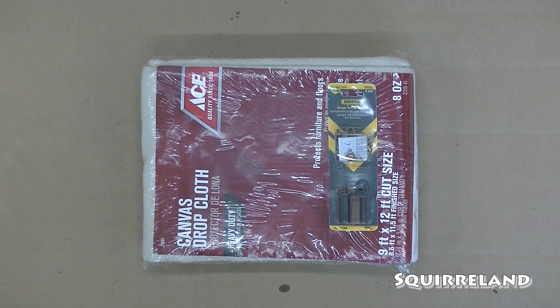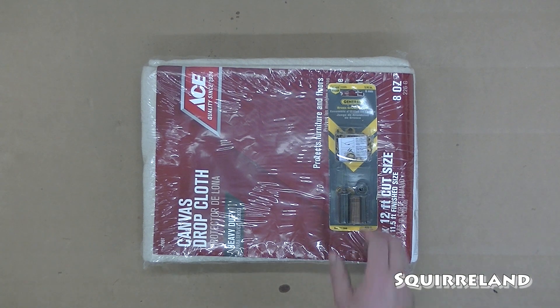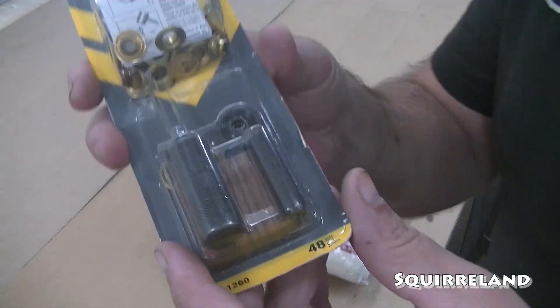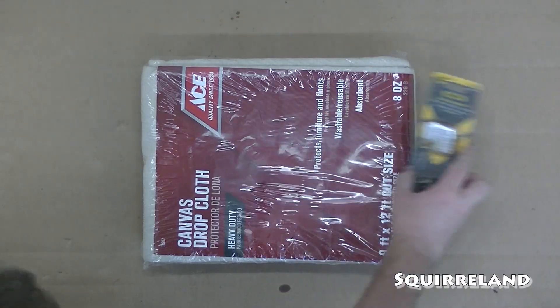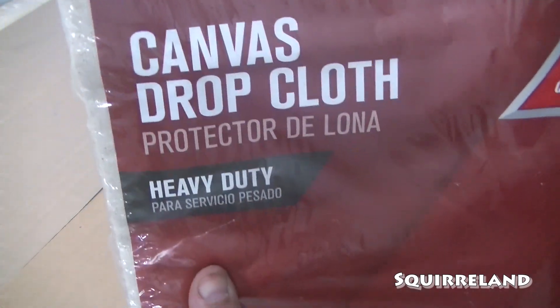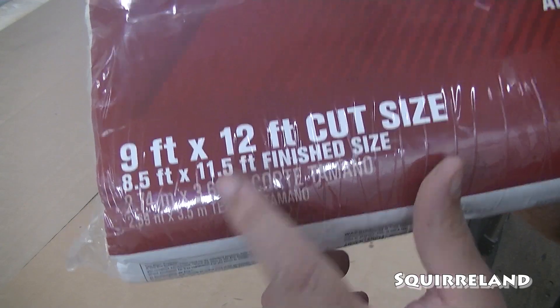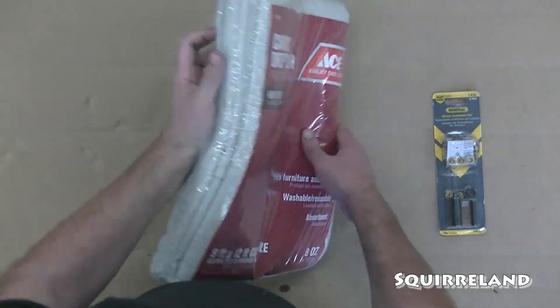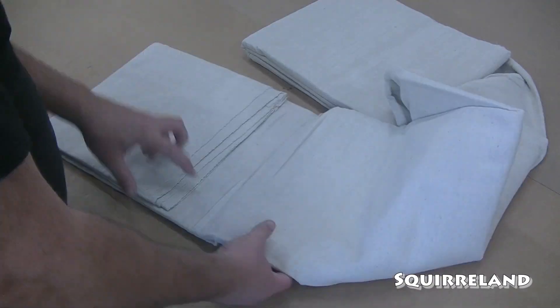Today I'll be using this canvas drop cloth to make some strip curtains for a walkthrough haunted house attraction. Realistically, I could use just about any fabric for this project. I chose this drop cloth because the price for the amount of fabric is better than at a fabric store. I don't want the fabric to be too light — I want it to have some weight so that it hangs down properly. I'm using this drop cloth because it's a heavier and more durable fabric.